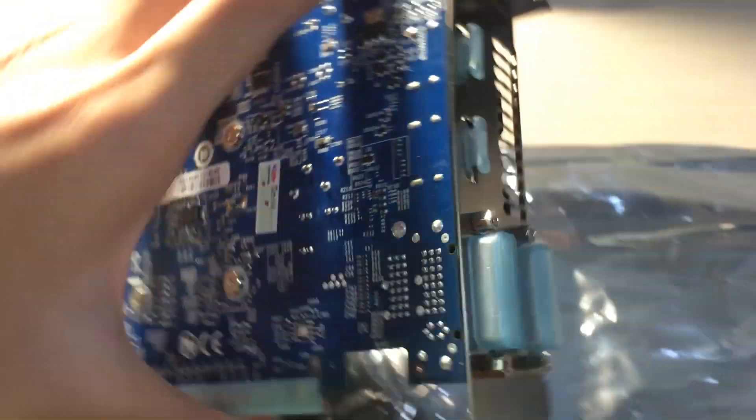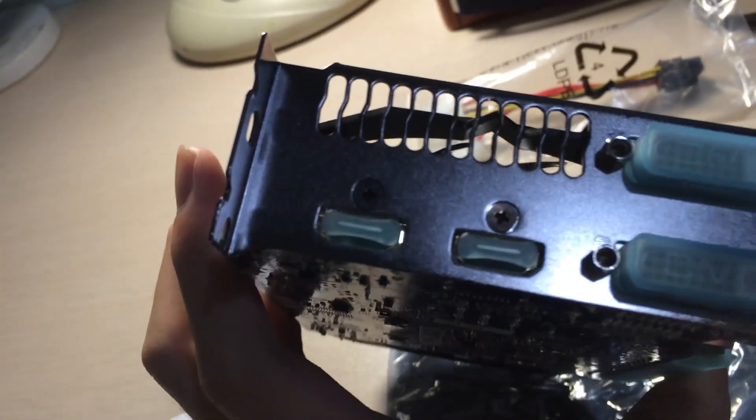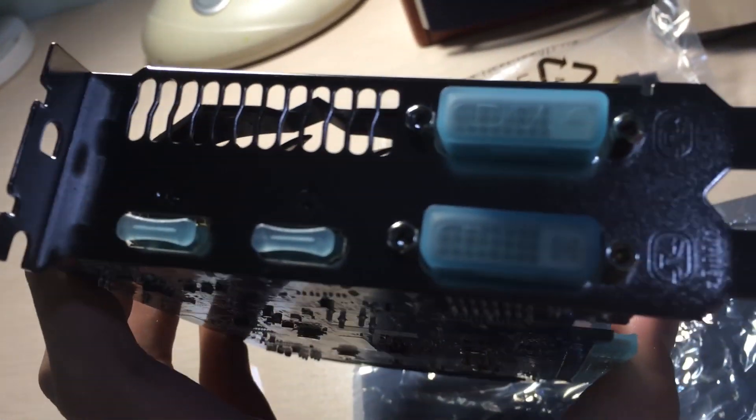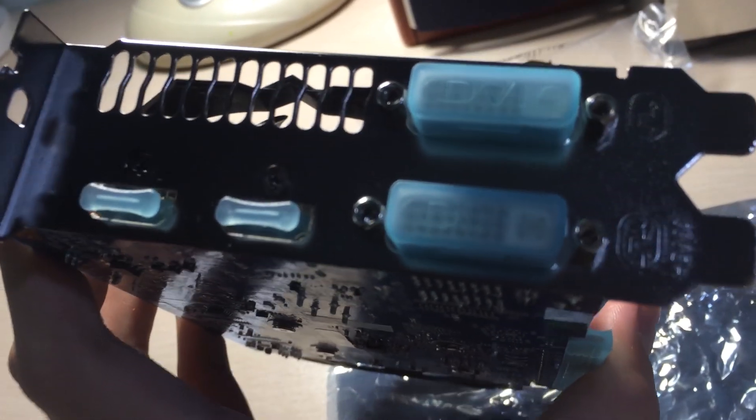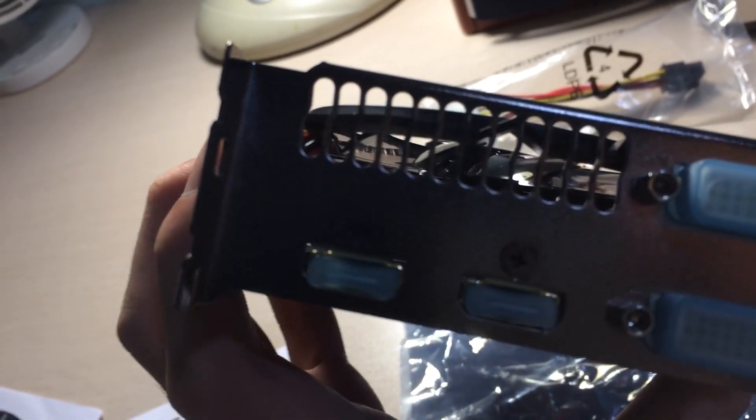Looking at the connections at the back: there are two HDMI ports, a dual-link DVI, and a single DVI. There's also an exhaust vent, though I don't think it'll blow a lot of air out of the case.